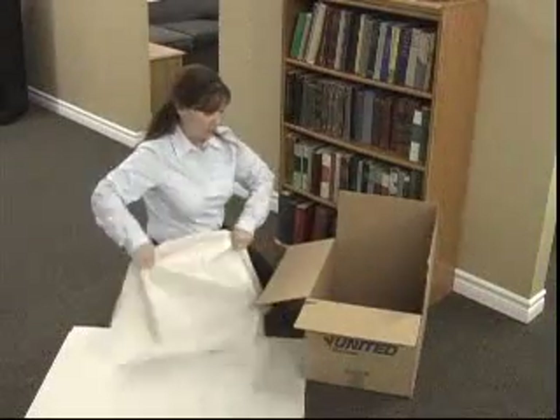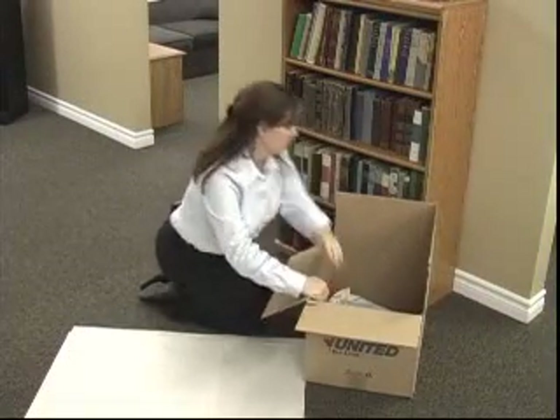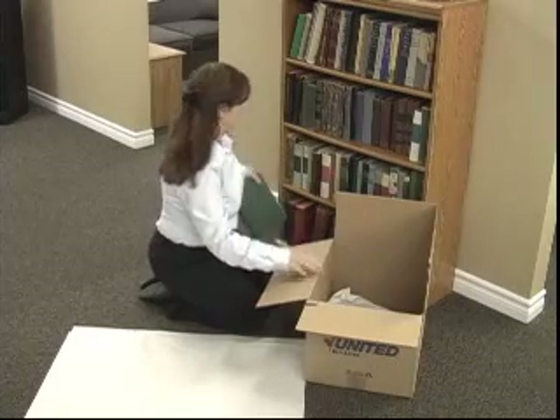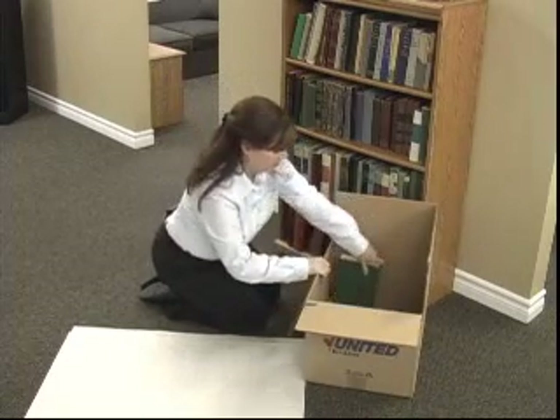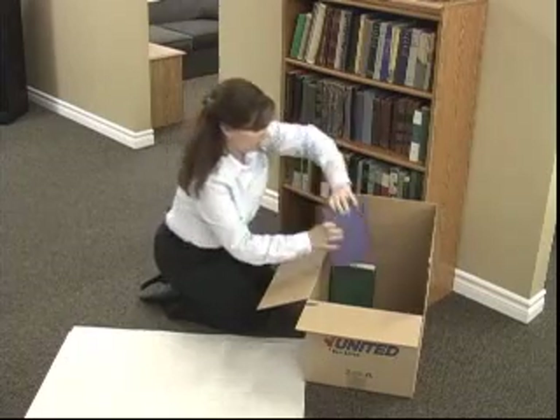Always begin by putting clean paper on the bottom of your carton. The most common way to pack books is to stand them up in the carton. Begin packing books from the bottom shelf. Put the open part of the book against the side of the carton, just as you would place them on a shelf.